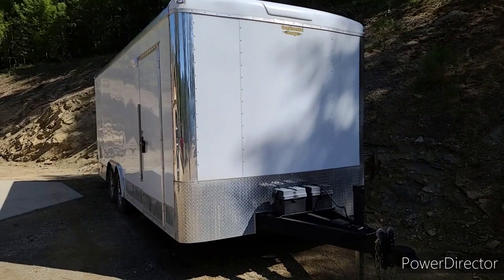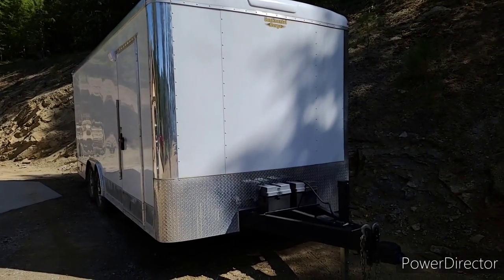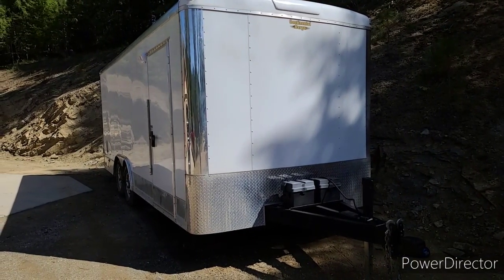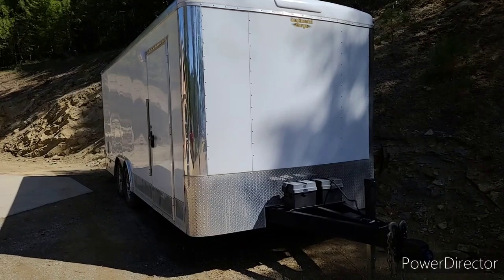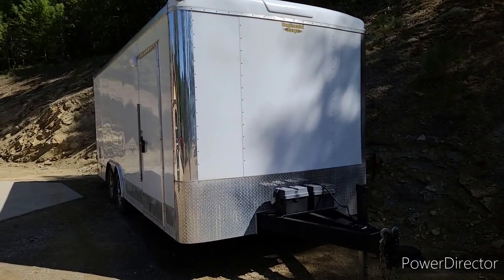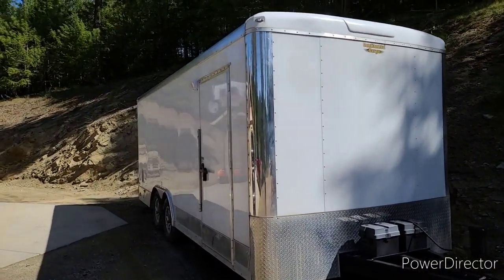If you're looking for a trailer, this was a custom order so I did change a few items from factory. For instance, the three extra feet on the tongue, all the supports in the walls and underneath at 16-inch centers instead of 24. It's the screwless siding. I added a foot of height so it's seven foot six interior height. I really didn't want all the chrome, but I wanted alloy wheels and the cost to do just alloy wheels compared to the whole chrome package was only about $50 more, so Chad talked me into the chrome.